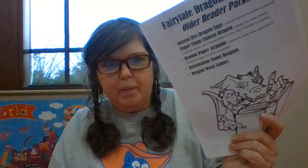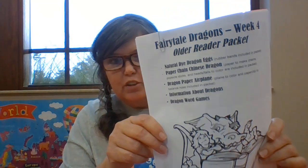Hi library friends. It's Melissa at the Montgomery County Public Library, and today we're going to do a couple more projects for Dragon Week. If you haven't stopped by the library yet to pick up your packet for the older readers, the Dragon packet has several different activities and we're going to do two activities out of there. One of them is a project you can do entirely at home without the packet, but definitely stop by and pick up your packet. You can get them at the Camargo branch here in Mount Sterling — walk up or drive through. Just let us know you're here to pick up your summer reading packet for week four, Dragon Week.